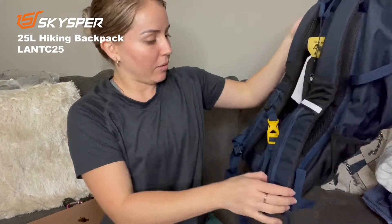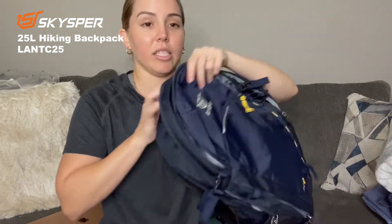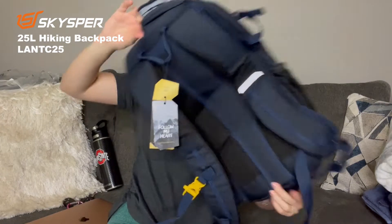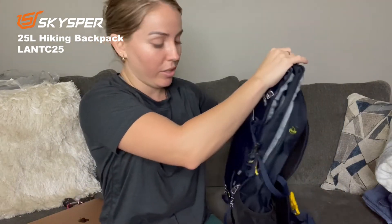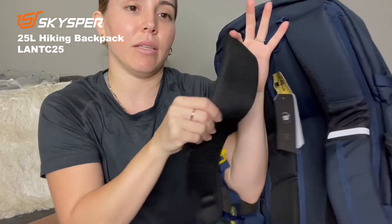I just got this backpack and I wanted to show you because it's pretty cool. It's a hiking backpack but I'm mostly gonna be using it for the gym. I'm a person that's always looking for space, so this is the perfect backpack. It's really lightweight, not heavy at all, and it has this nice pattern.